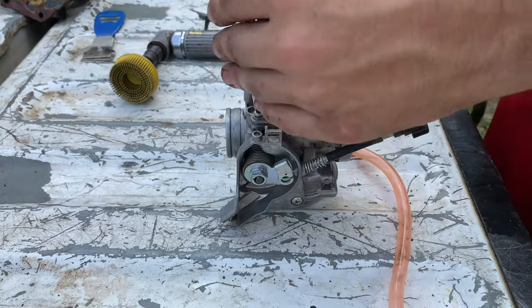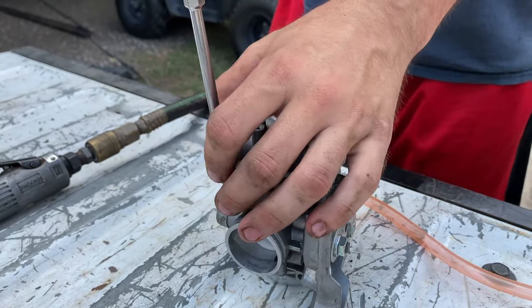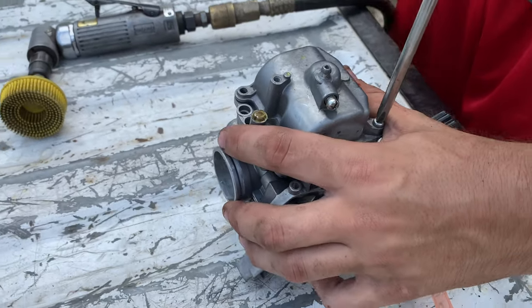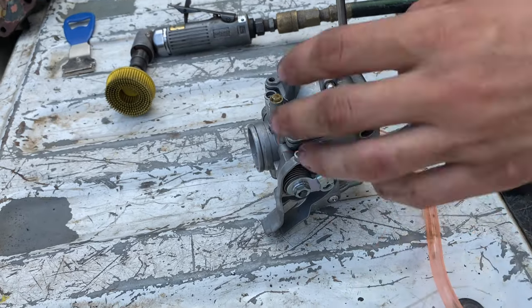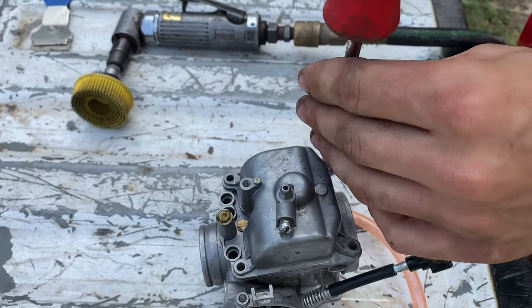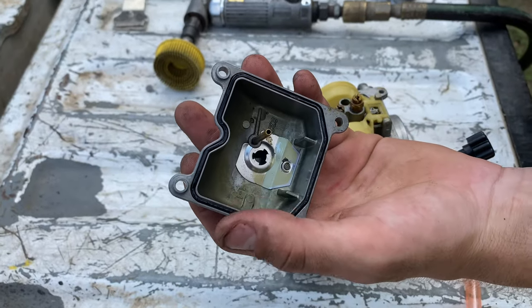On the bench — you might have to get vise grips on these to open up the bowl, especially if it's been stripped. But if you just put a bunch of pressure on it and twist, you're usually pretty good. Make sure you put a lot of pressure on it, otherwise they will strip pretty easily. Most bowls have four screws — a few Kawasakis and some of the older Honda smaller 200s have three.